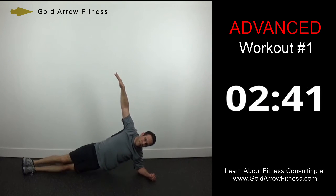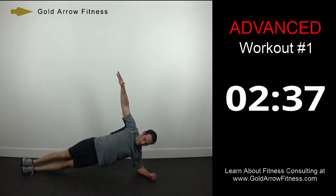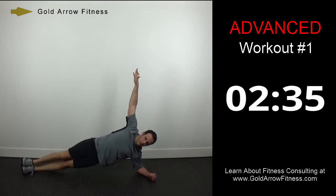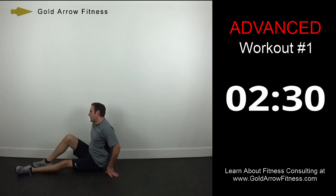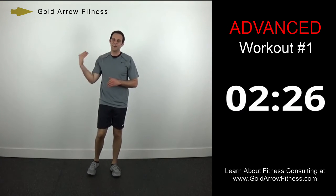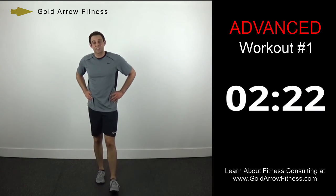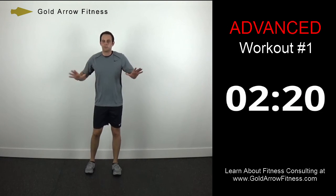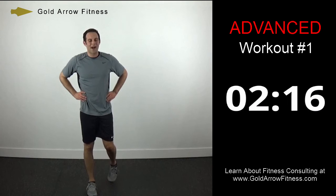Ten more seconds. And stop. Great job — 30-second break, then we'll have the afterburn. It's four harder exercises than we've done, but it's the last two minutes so we can kind of leave it all out here — hold nothing back.